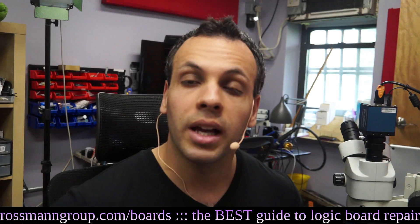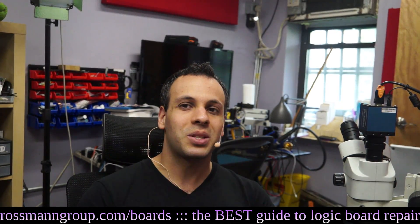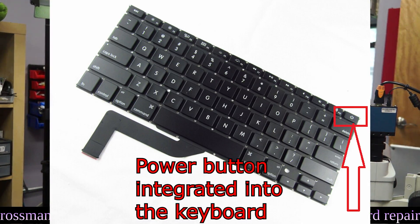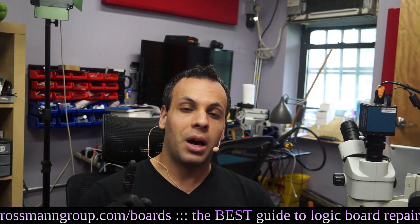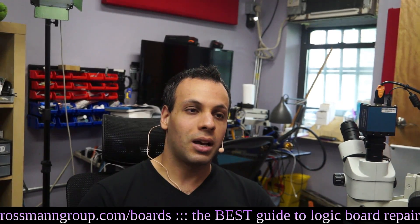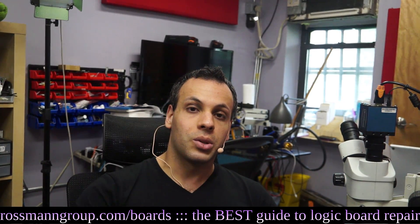Here's something to realize about Apple products — this is something pretty particularly specific to Apple products. With Apple products, the power button is integrated into the keyboard. Many other machines have the power button separate from the keyboard on a separate circuit. This way, if you spill liquid on your keyboard, only the keyboard will stop working, not the entire laptop. Apple, however, is special — the power button is integrated into the keyboard itself. So if you spill water on your Z key, your power key will stop working.